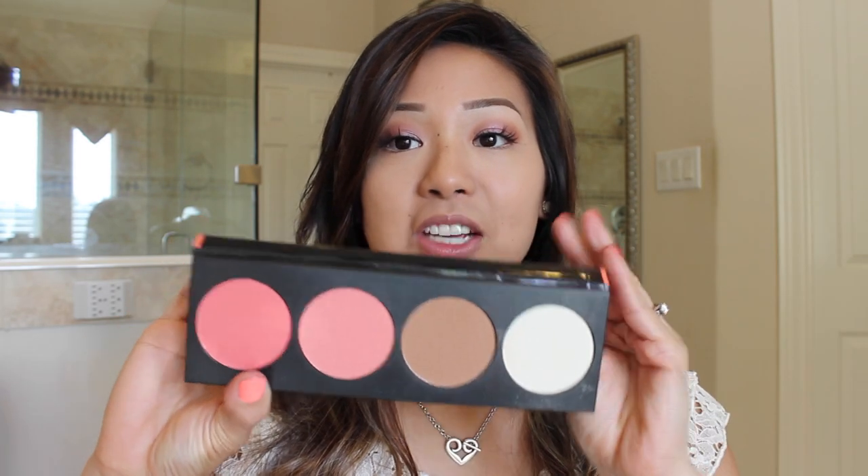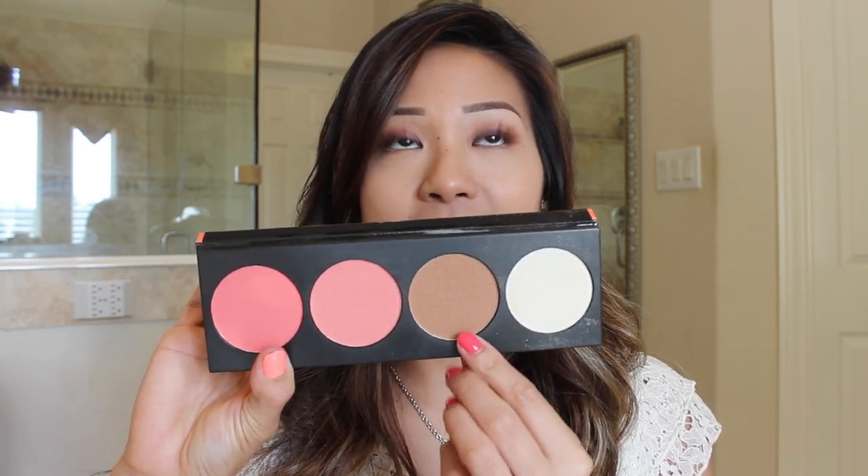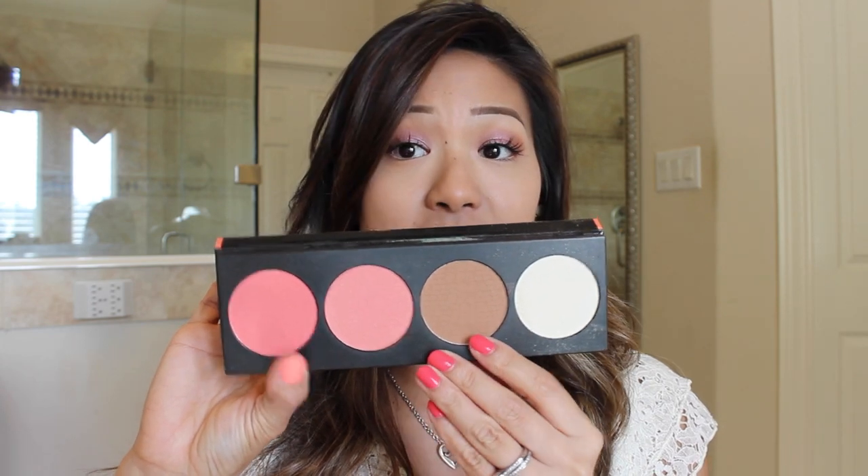Starting off, I'm taking my LA Girl Glow Blush Kit and I'm taking this bronzer right here. It's just a nice light matte bronzer and what I like to use for this is pretty much a transition, just so that everything will blend together super beautifully. I'm going to go ahead and clip my hair back and let's get started.